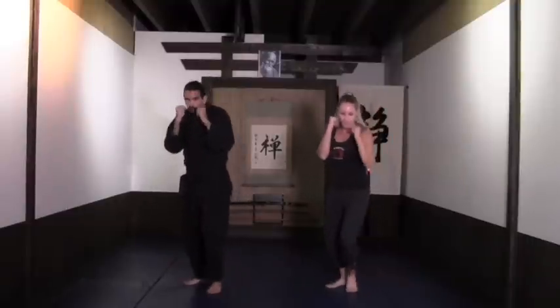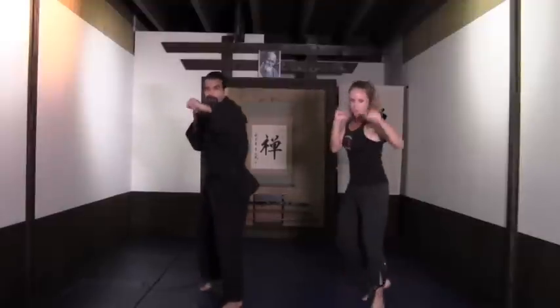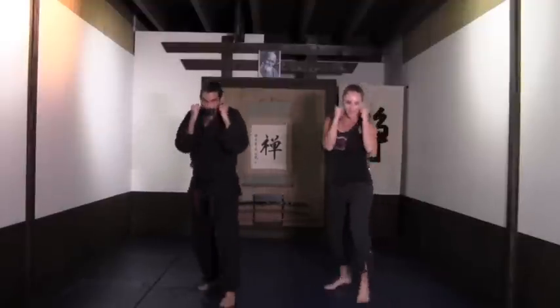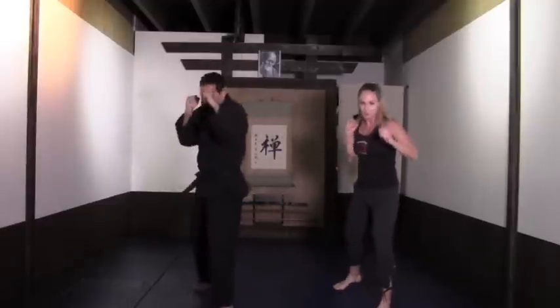Concentrate that power into your core and then deliver it through the punch. Eight more — ocho, siete, seis, cinco, cuatro, tres, dos. Ready for the cross: jab, jab, cross, jab — move it back.